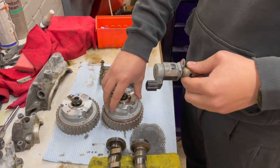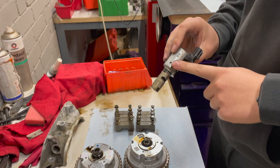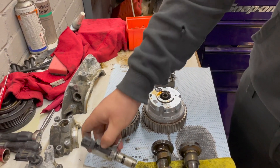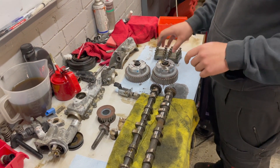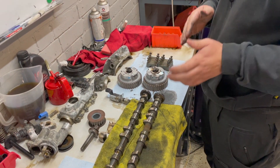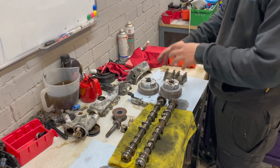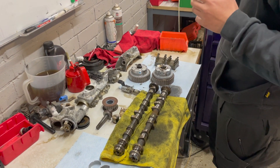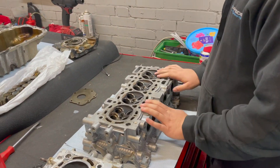Moving on to the cam sprockets - this solenoid will divert oil to different places on the cam sprockets and it will change the camshaft timing in relation to the crankshaft timing. So it can advance and retard the timing using this solenoid per camshaft, which will give you greater efficiency, more power, and more fuel economy.